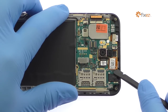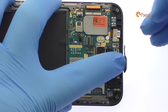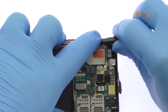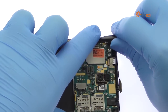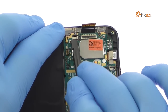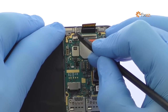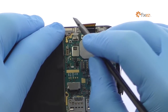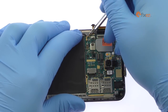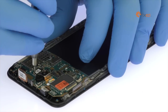Disconnect the bevy of cables from the Zenfone Max motherboard. Remove the following two Phillips screws.